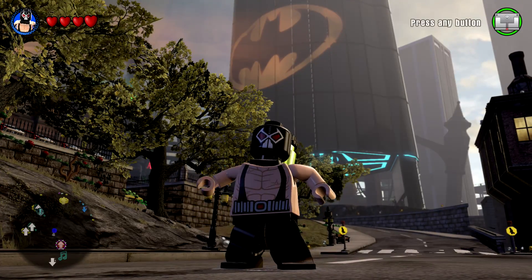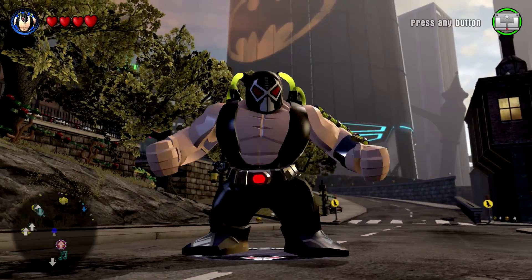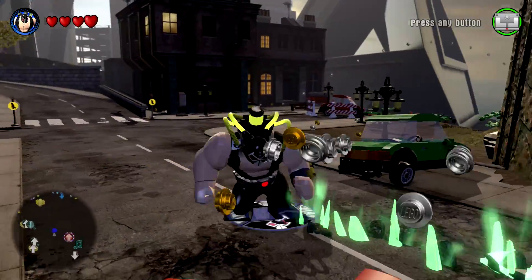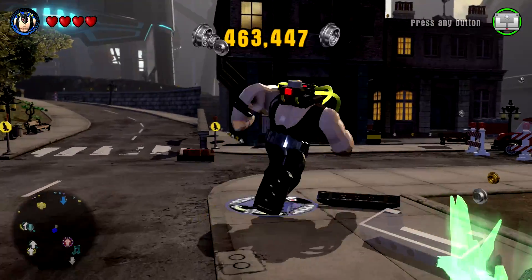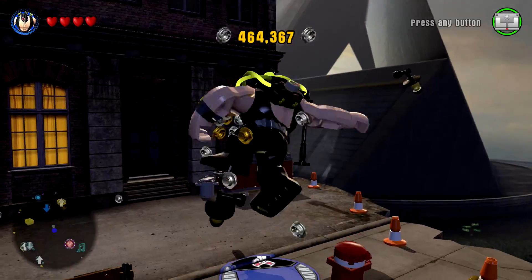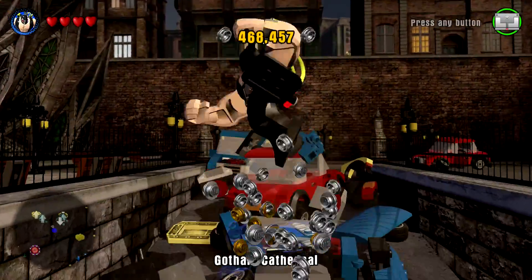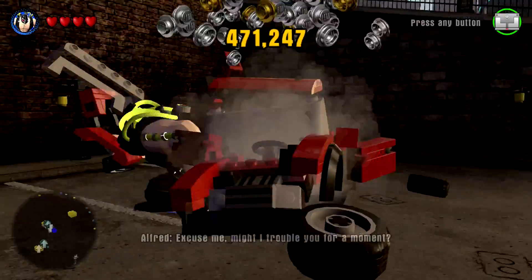Here we go, ready? He's massive — look at that! That's Bane and he is huge and hulking. He brings down like the green funk — the venom, if you will. I think that's what the drug is that makes him so big. Right here is my favorite place to possibly load up on some studs. Wow, he just charges right through things too — that's awesome.